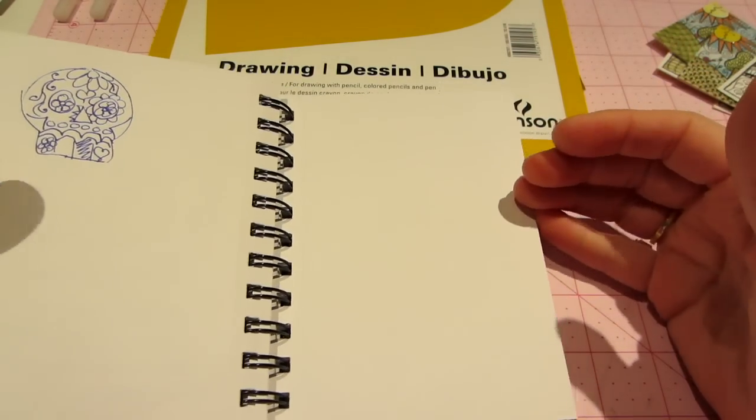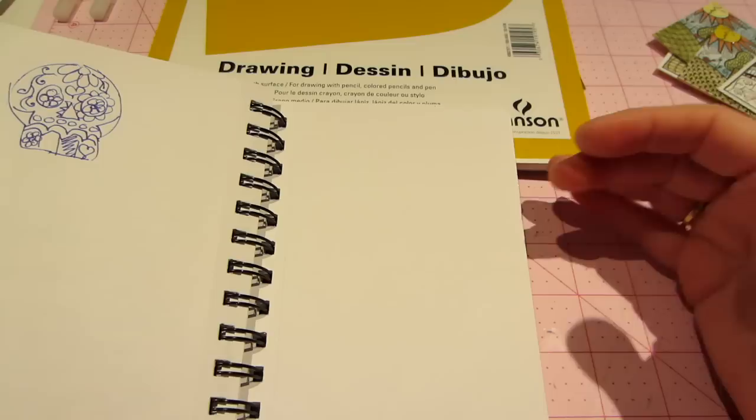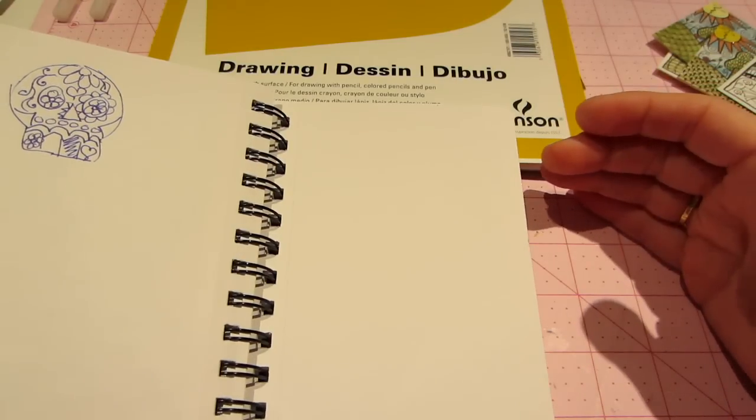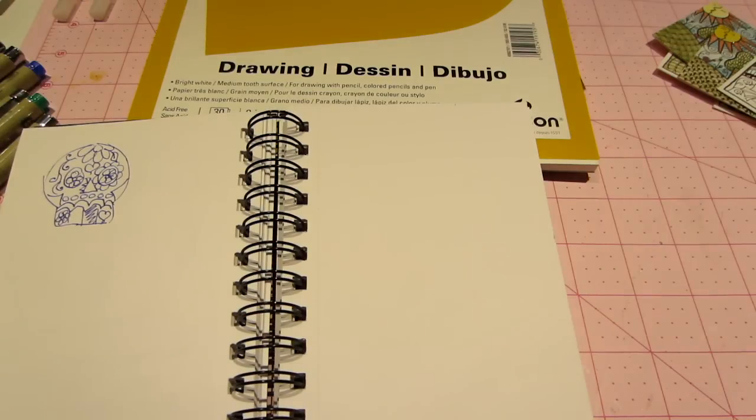At Joann's right now, the Sakura pens are 40% off — regularly about $16, they're like 8 bucks — so I think I'm going to order some. I'm on a budget, so I probably have to wait till Tuesday.